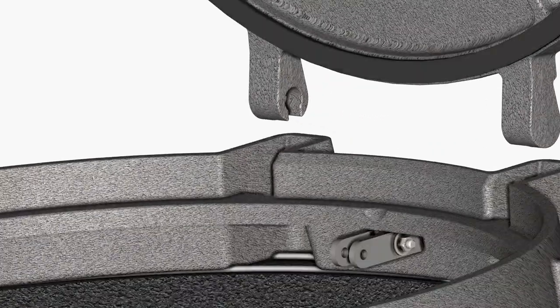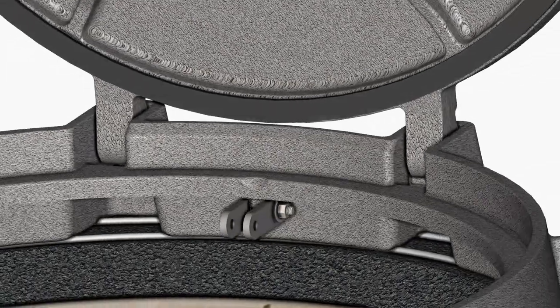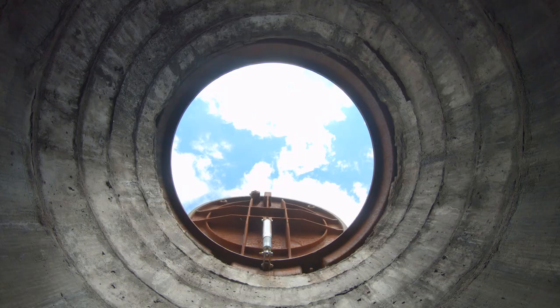To reassemble, insert the cover into the frame hinge pocket at a 90 degree angle. Return the cover to the 120 degree angle where the strut can be installed, and follow normal closing procedures.